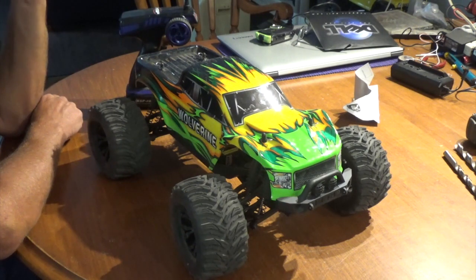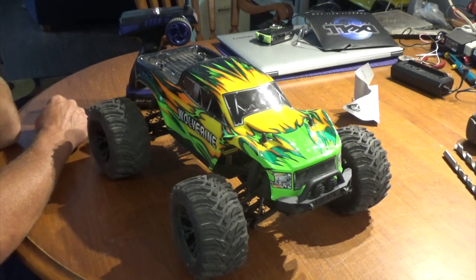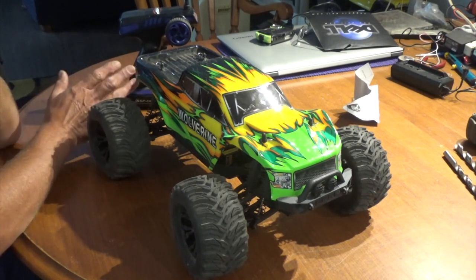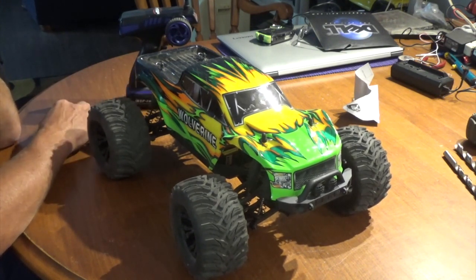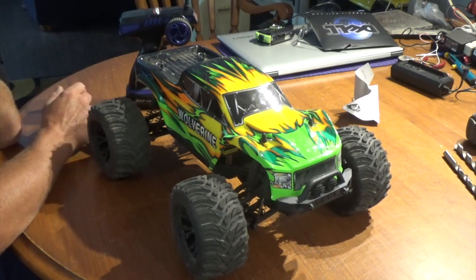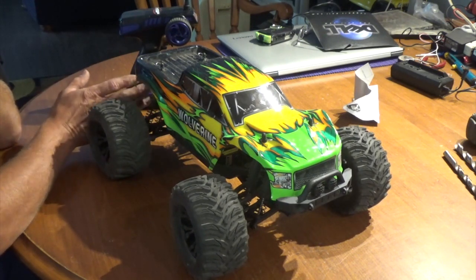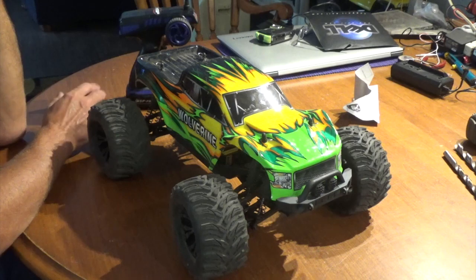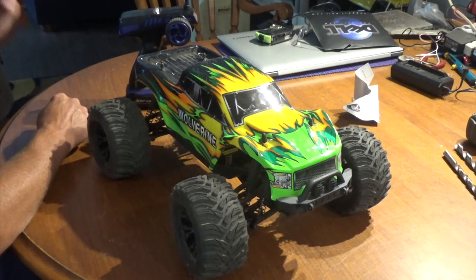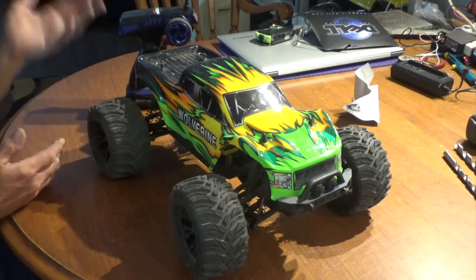It's very, very fast on 2S and still controllable, but on 3S it's completely mental — so out of control. That's with stock gearing. Dropping to a 17-tooth pinion will also make motor temperatures run a lot cooler. You should never really run your RC on grass anyway because it does nothing but overheat everything — but hey, we do what we do as RC bashers.